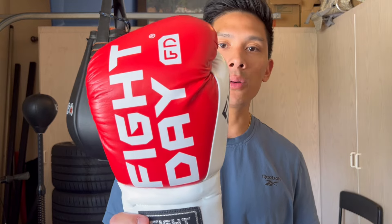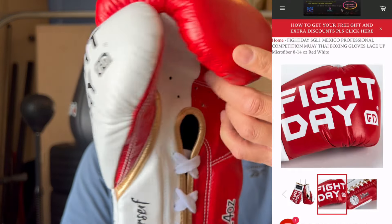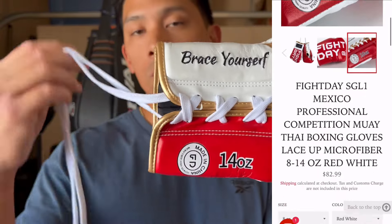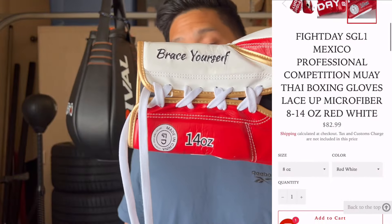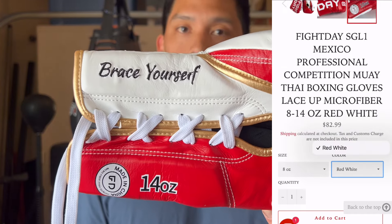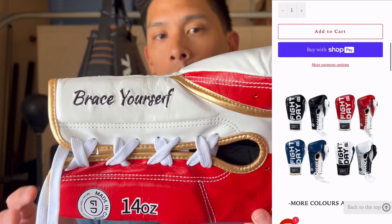Hey guys, Carlo here. Today I'm doing a review on the Fight Day SGL-1 Mexico Boxing Gloves. I got mine in the red, white, and gold colorway, 14 ounces, and lace-up. You can also get these in Velcro, anywhere between 8 and 14 ounces, as well as three additional colorways: navy blue, black, and white.